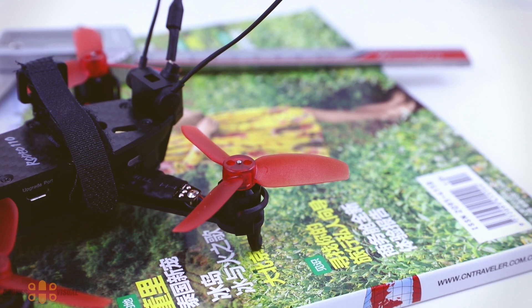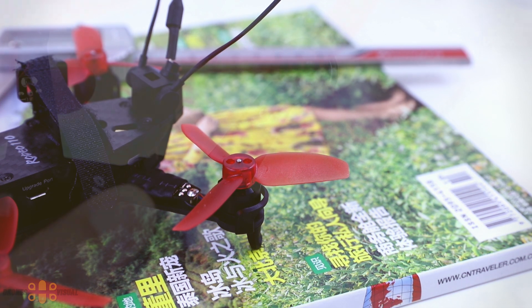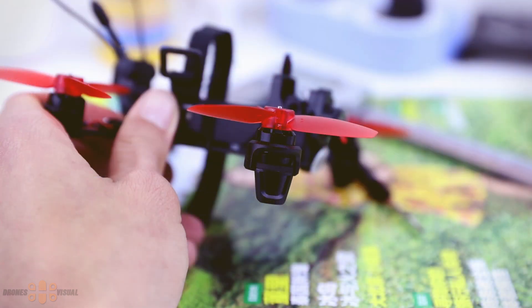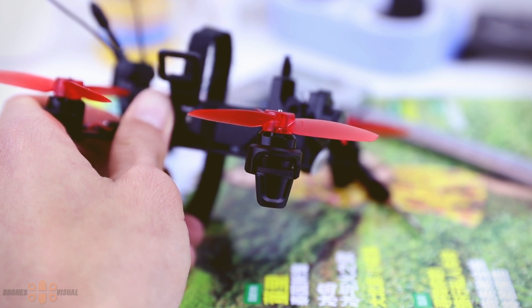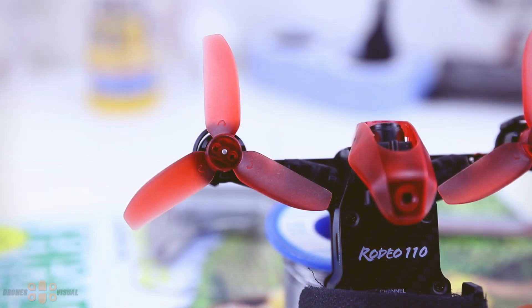The Rodeo 110 comes with tiny brushless motors that aren't labeled, so I can't tell much about the KV value or speed — I'll find out and update the video. The same applies to the tiny ESCs; there's very little information about them. As with other Waqiro FPV racers, the brushless motors are protected by plastic units that also serve as landing gear, secured by four screws on the carbon fiber arms. The 3-blade props are kept in place by two tiny screws, and there is no screwdriver included.